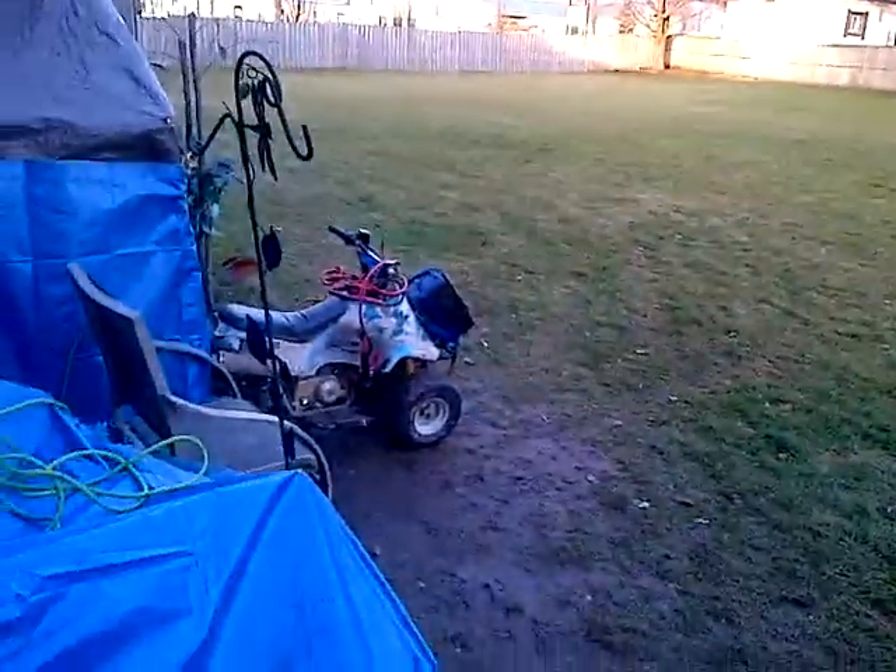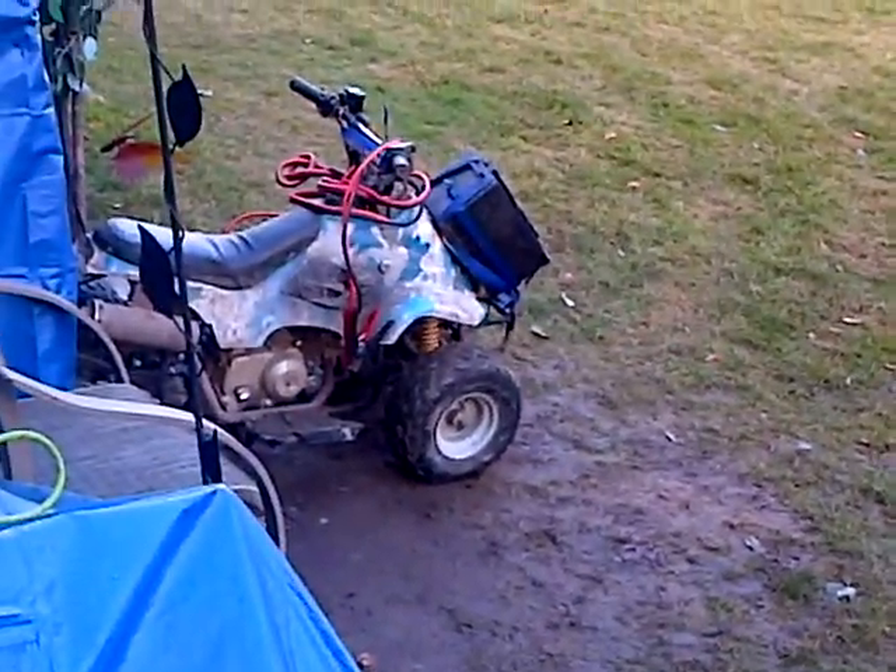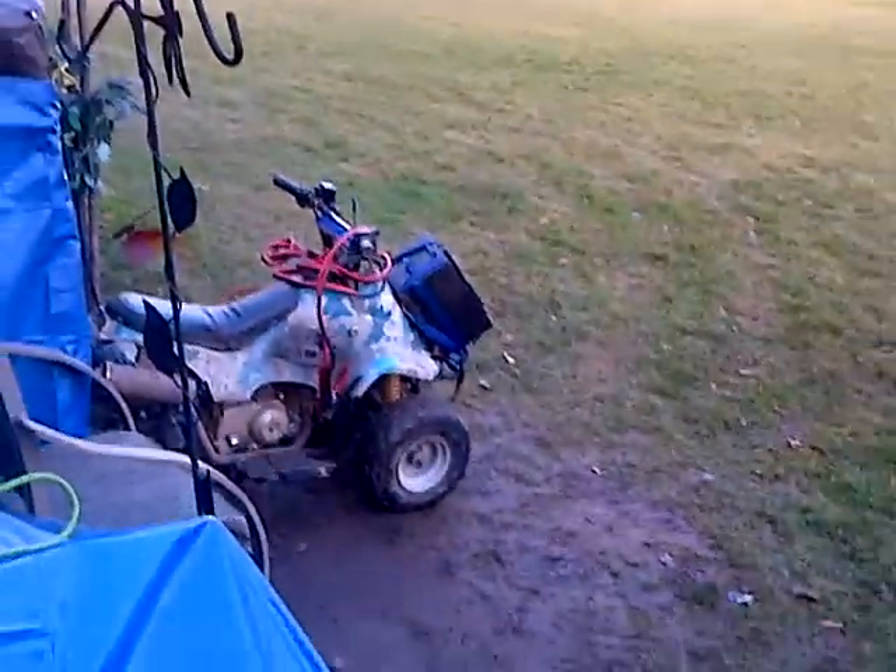I'm definitely not doing that today. That thing's just a piece of shit over there — I don't know if you can see it, but that thing is a piece of shit. The motor still works, but it's just dicked. Look at it, of course it's dicked.